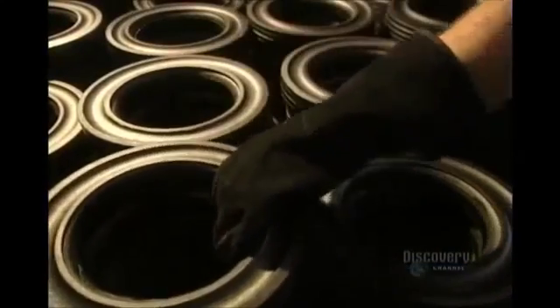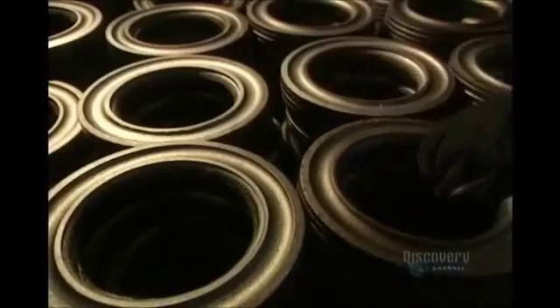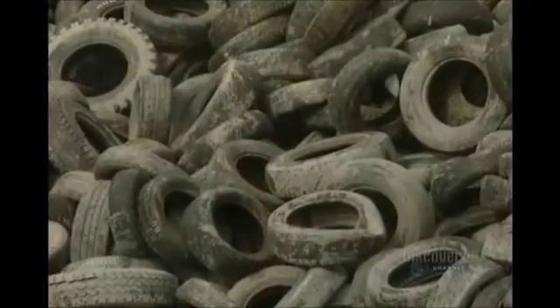Hard rubber rings are also produced at this facility using the same fabrication methods, and as always, from old used tires.